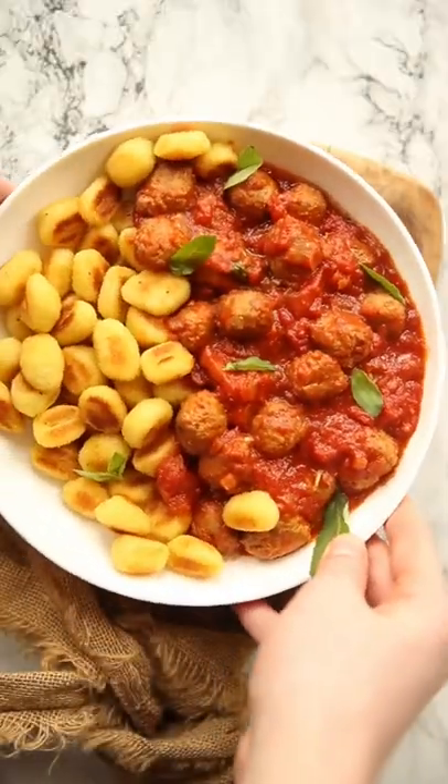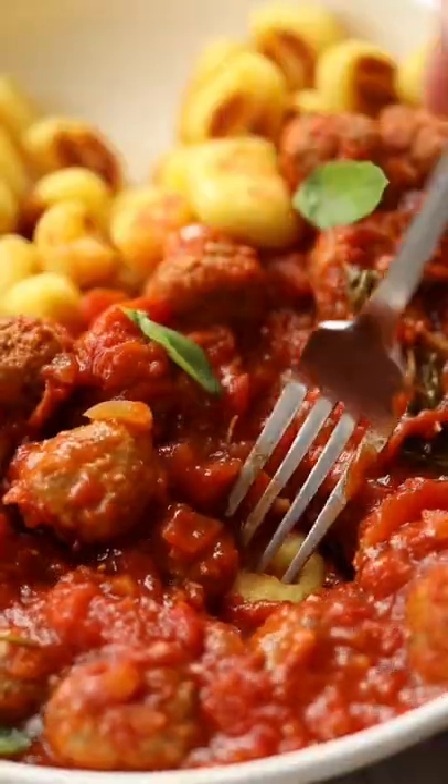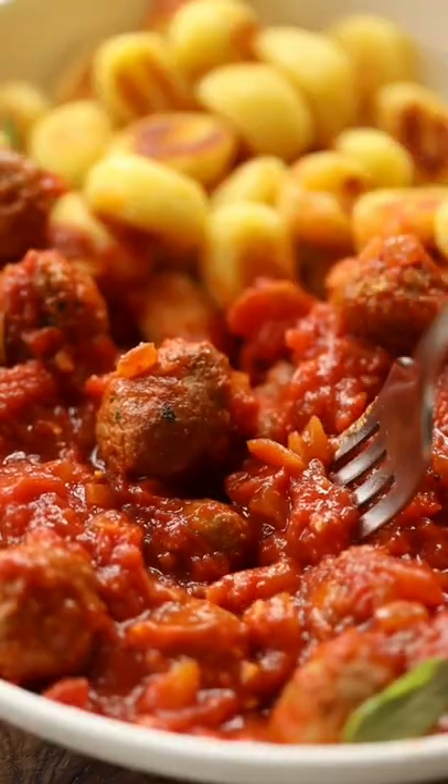And there you have this crispy buttery gnocchi along with super easy sausage meatballs. You'll find a full written recipe on the blog.